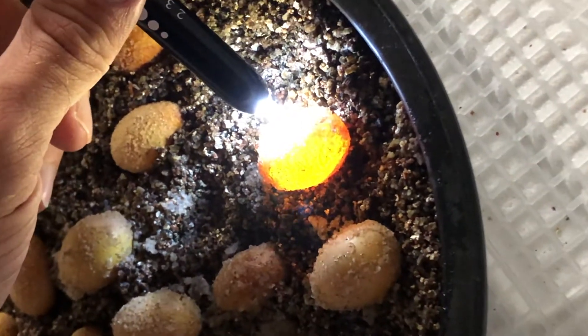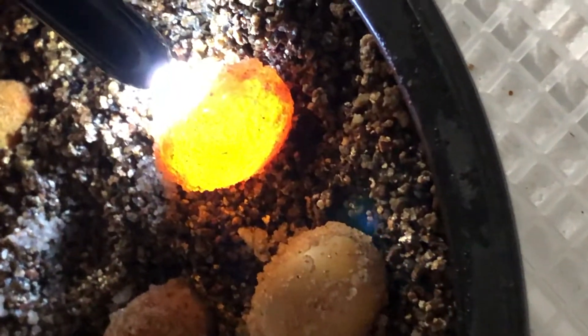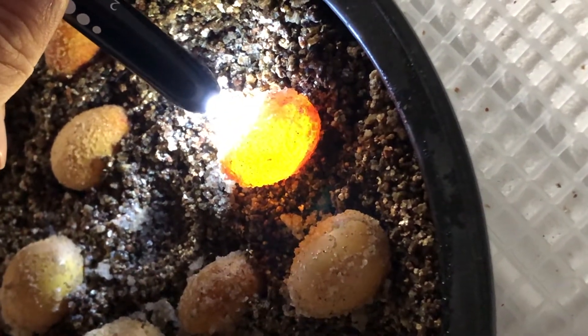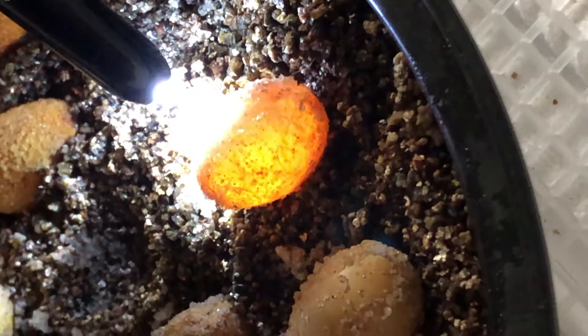Today I'm going to show you some cool videos I've taken this year on candling some fertile collared lizard eggs. Here you can see I'm zooming in on one of the eggs, going gently on the side carefully not to touch it, and moving in and out, side to side, trying to find a vessel.